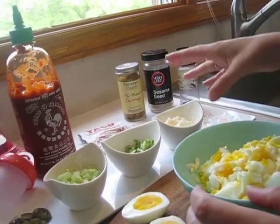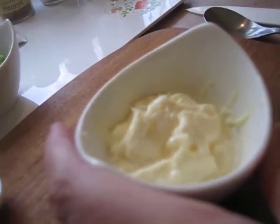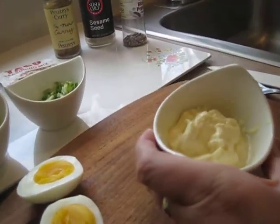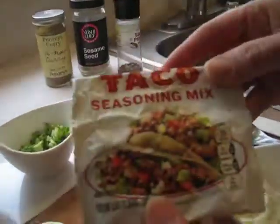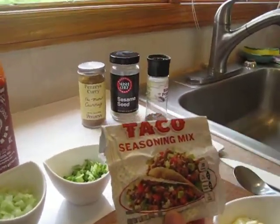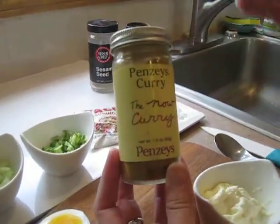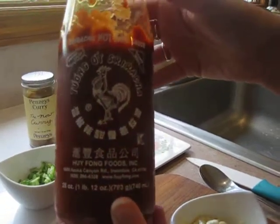Now let's talk about seasoning. I have here some vegan mayo, which does not have any eggs in it. You can use regular mayo, or you can also use hummus — hummus is a great alternative if you want to go a little bit less on the fat and get a protein boost instead of mayo. For seasoning, here are a couple of new things you might want to try. Taco seasoning is a great choice — it gives it a little bit more of a southwest flavor, but there's a lot of salt in it so don't add extra salt. Another option would be curry, which is absolutely delicious. And you can also go the spicier route and do sriracha.